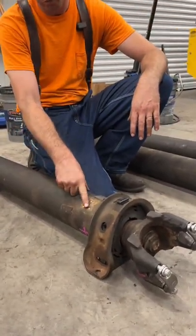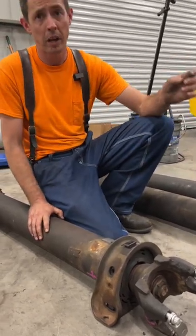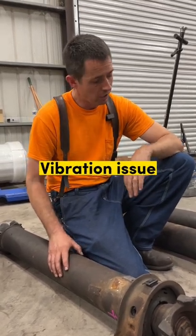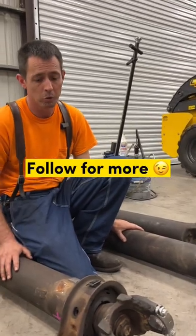As you can see, this one had some cut off and some new ones added on because this was severely out of balance and it was causing the driver a lot of vibration in the truck. So every one of these was way out of balance. Hopefully that's going to solve his problem going down the road.